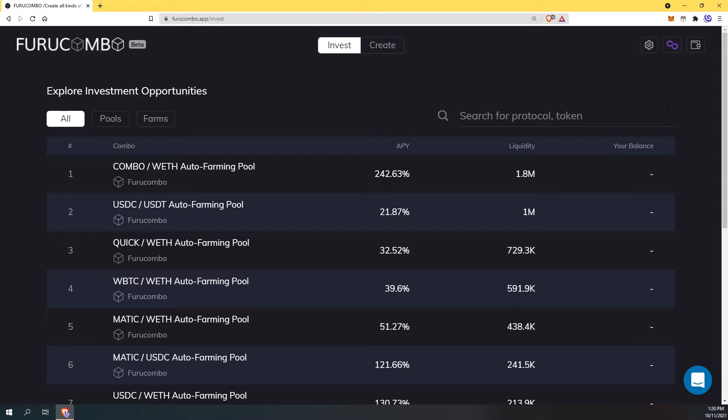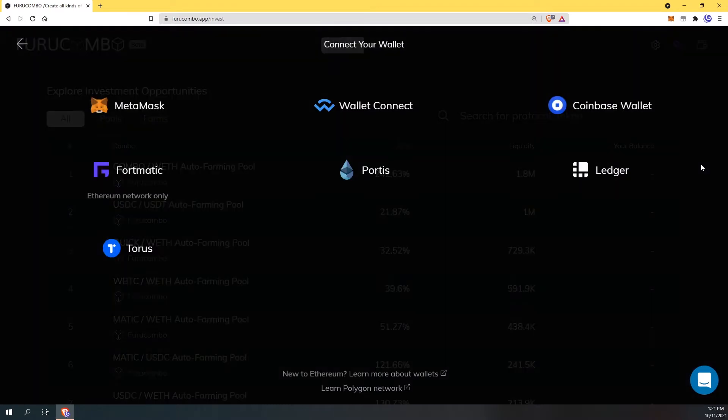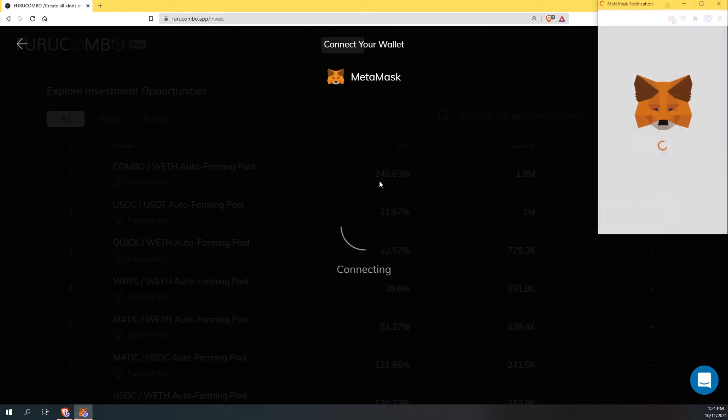Because I love Furucombo so much, I'm going to be doing the combo with auto farming pool. So the first thing I'm going to do is connect my wallet. At the top here it says connect your wallet and I'm going to hit MetaMask because that's what I'm using today.